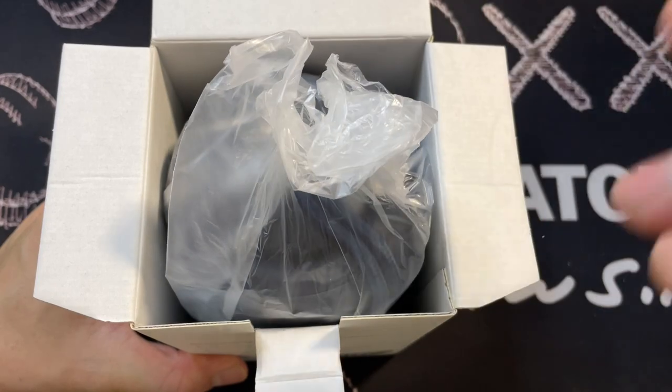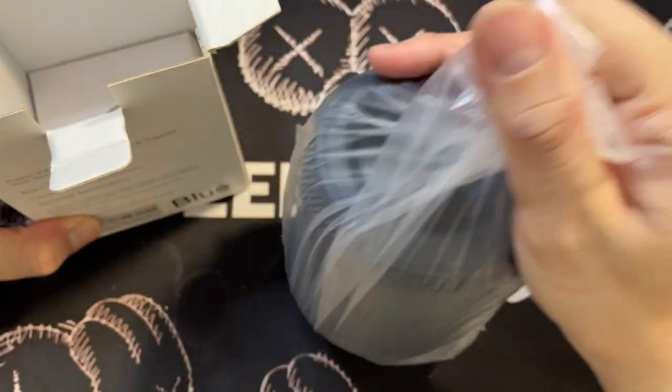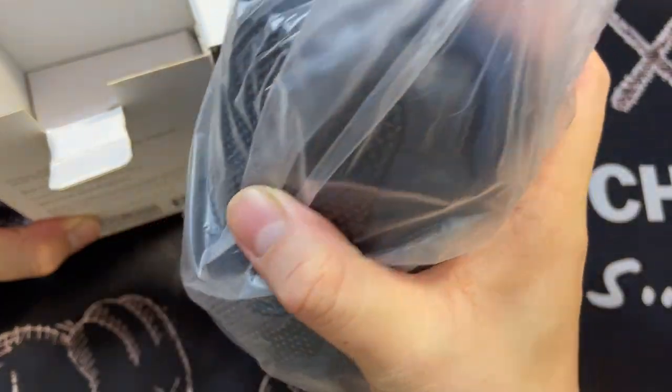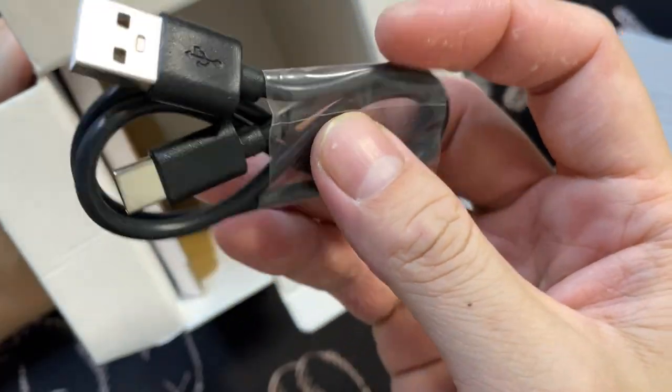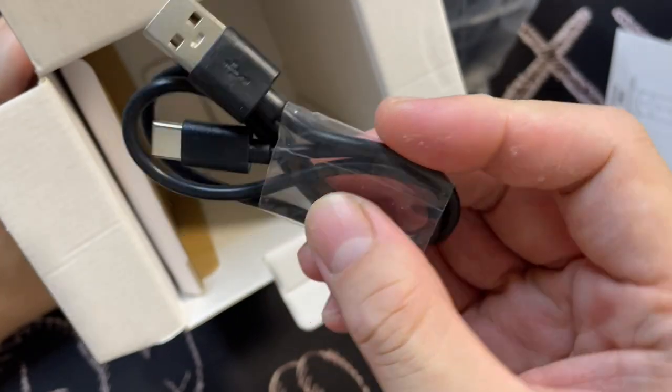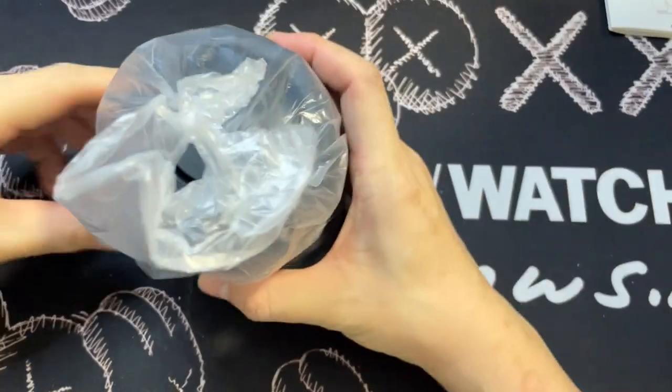Very basic, very straightforward — I love it. Once you open the box, you get into the content immediately. This is the speaker itself. This is actually the user manual. A very simple USB-A to USB-C charging cable. And let's get into the main thing.